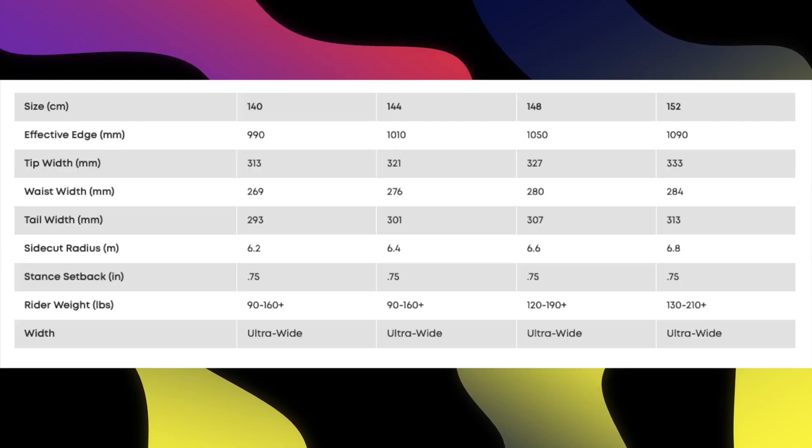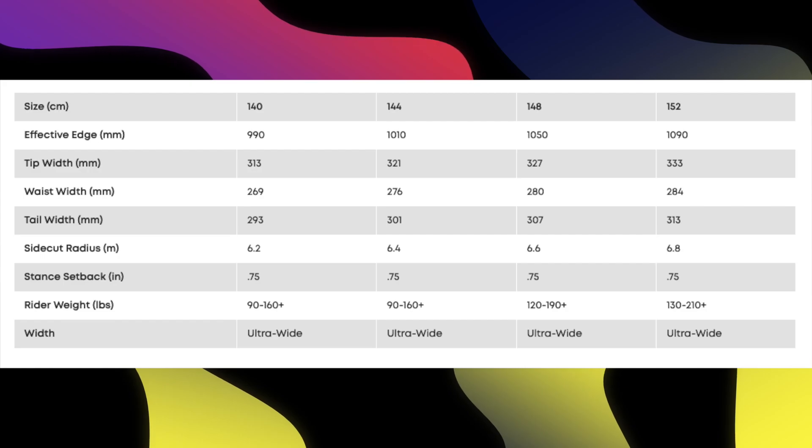This board is available in 140, 144, 148, and 152.